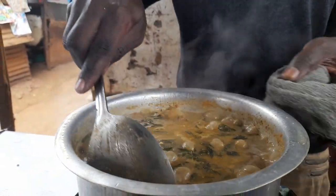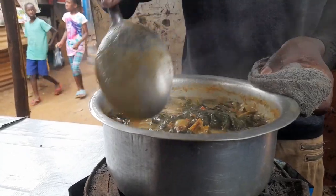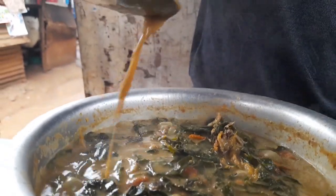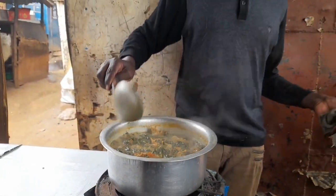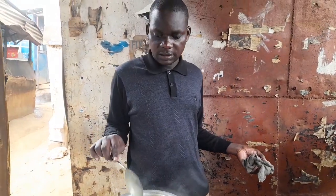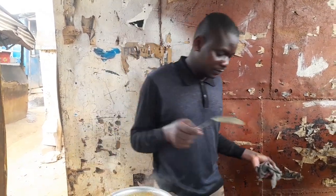So guys, as you can see now, this sauce is fully ready. That's how you can prepare this dish — and you actually saw it was done without cooking oil.